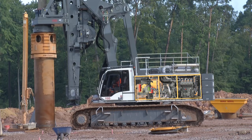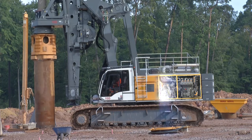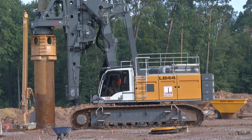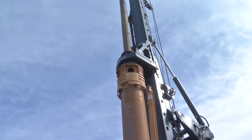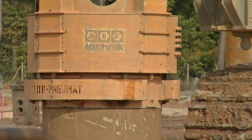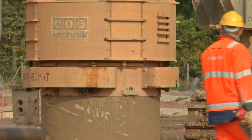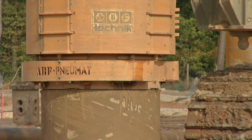Possible applications of the LB44 include Kelly drilling, drilling with double rotary head, continuous flight auger, and full displacement tool. The powerful rope crowd system with 56 tons pull force allows utilization of the entire length of the leader.